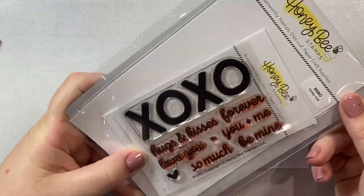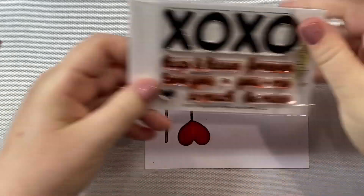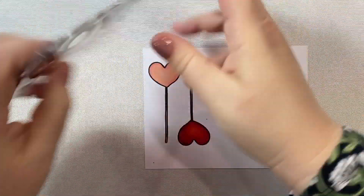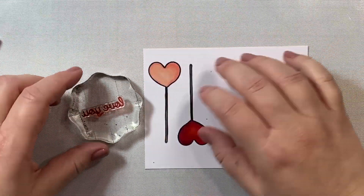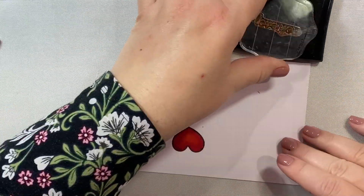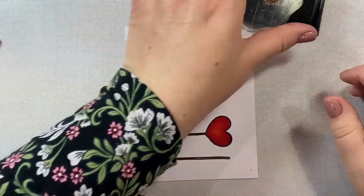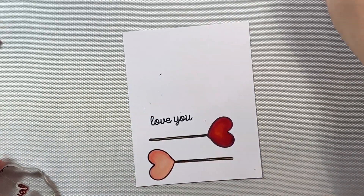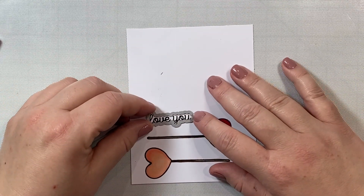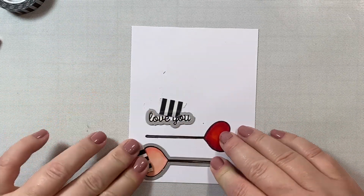Now for the sentiment on our card, I'm going to use a sentiment from the XOXO stamp set. I chose this because I think it just fits perfectly with this card design. I'm going to take the Love You stamp and stamp it with some black VersaFine ink, and then use the die that goes along with the Love You sentiment to cut it out. That's one of the things I love about Honey Bee Stamps products - a lot of times for those sentiments they will have these specialized little dies to fit the sentiments, so that you cover up as little as possible of your card design.